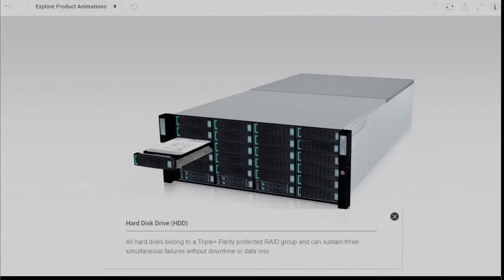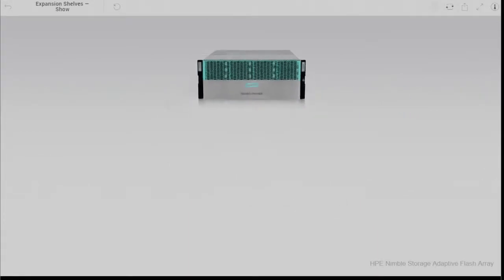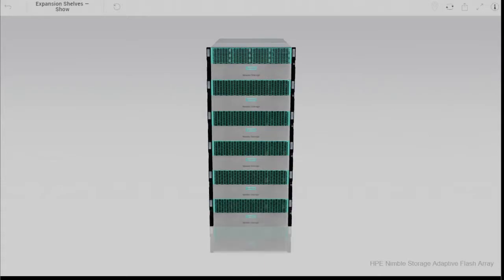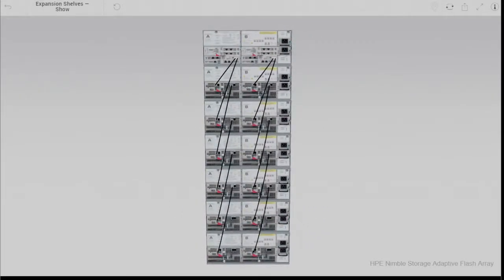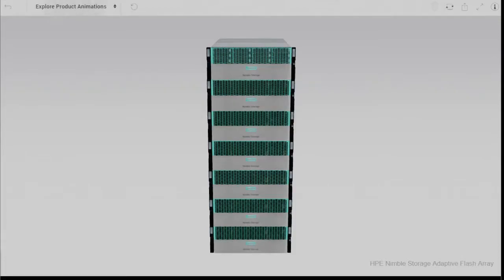Now if 210TB raw capacity isn't enough for your requirement, Nimble hybrid arrays support up to 6 capacity expansion shelves that come fully populated with another 21 hard drives. It's also worth noting that if you populate the head unit with 1TB hard drives, that doesn't limit you to having to populate expansion shelves with 1TB drives.